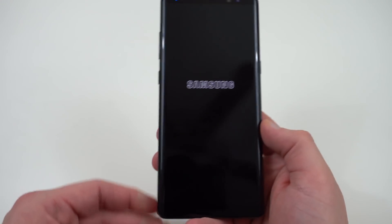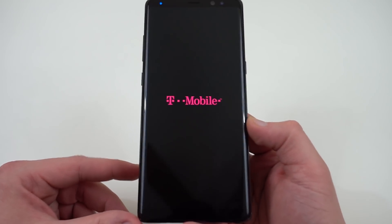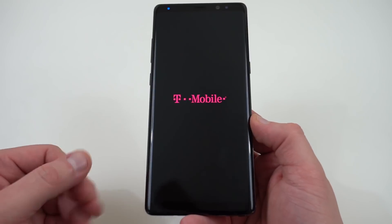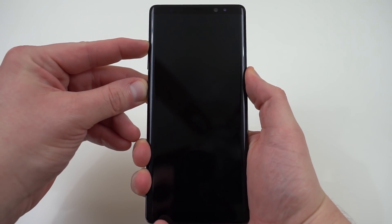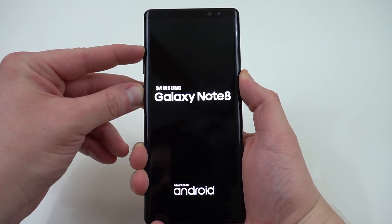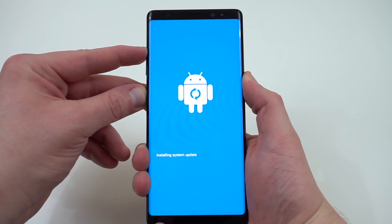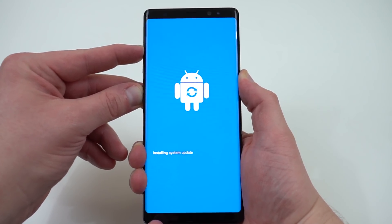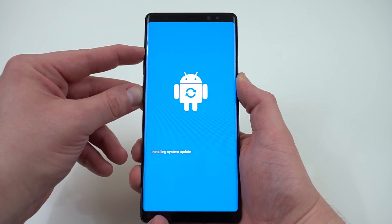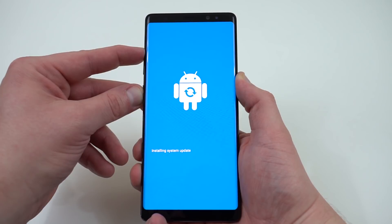Go ahead and power it off. Now we're going to go back into the recovery menu, and then we're going to flash the new update.zip, which is the Oreo beta build. So go ahead and once again hold down the power, volume up, and Bixby buttons simultaneously until you get that little blue Android menu. Then we're going to see the little exclamation point here after about 10 seconds, and then we'll be able to boot into recovery mode again and get started with flashing the Oreo build.